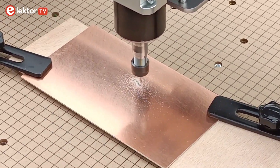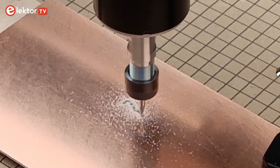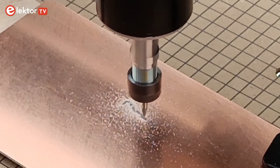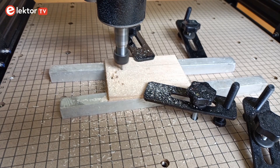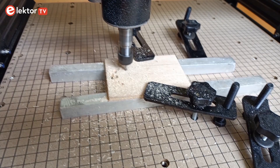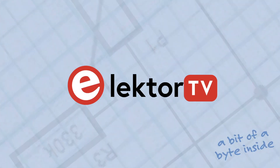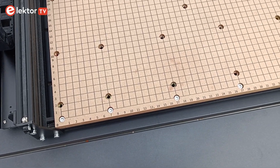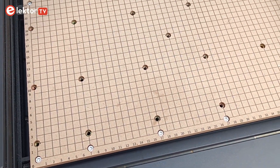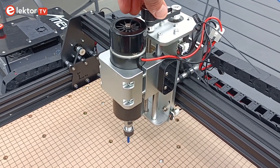The ANET 4540 desktop CNC machine is an affordable, entry-level CNC machine that can mill soft materials like wood, acrylic and aluminium. It is large enough for milling useful objects, yet small enough to be stored away in a corner when you don't need it. The ANET 4540 has a working area of almost 45 by 40 centimeters, and the maximum working height is 9 centimeters.